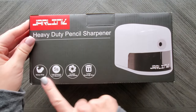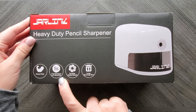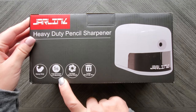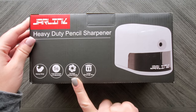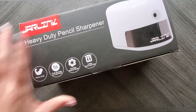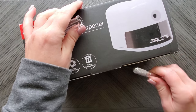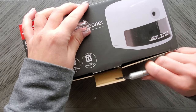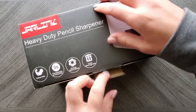It claims heavy duty, five-second fast sharpen — interesting — a large shavings box, and a durable helical blade. So let's get this open. I'm going to need my craft knife because when you have nails, these little tabs here never want to pop out. The box is pretty heavy.